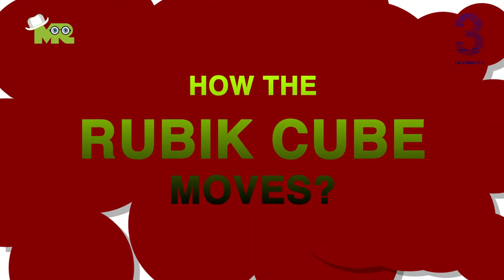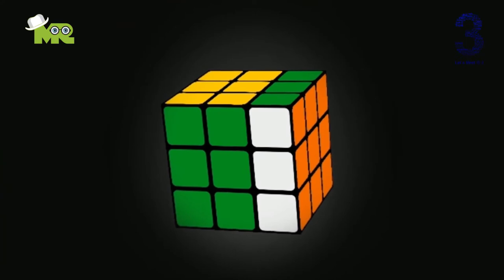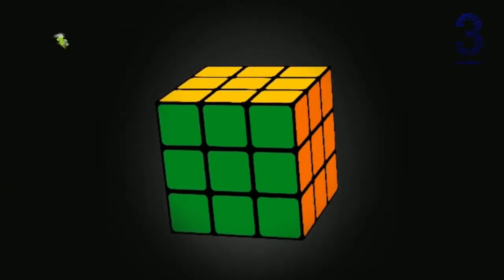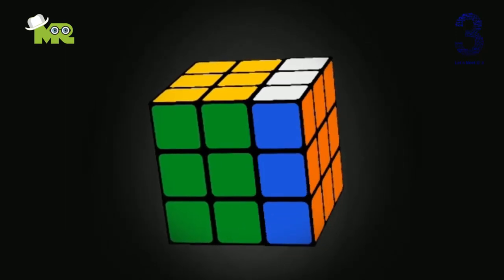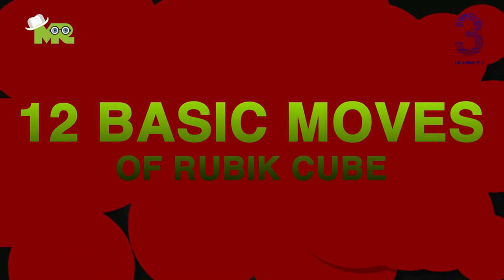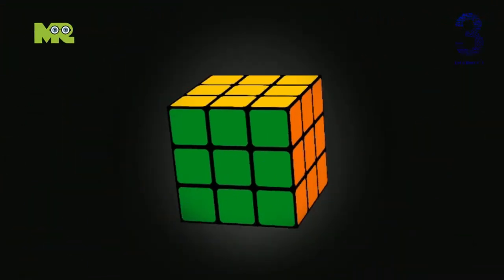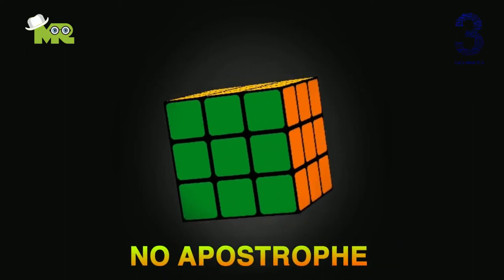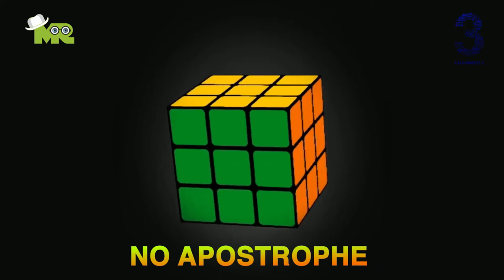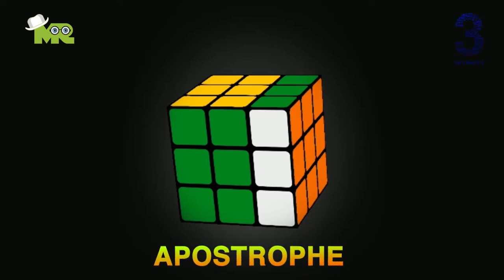Now let's see how the Rubik's Cube moves. Each side of the Rubik's Cube can be rotated clockwise or anti-clockwise like this. You can make a single turn or a double turn like this. Now let's talk about the 12 basic moves of a Rubik's Cube. These 12 moves are noted down in letters that stand for 90-degree cube rotation. No apostrophe means the cube will rotate clockwise 90 degrees, like this.